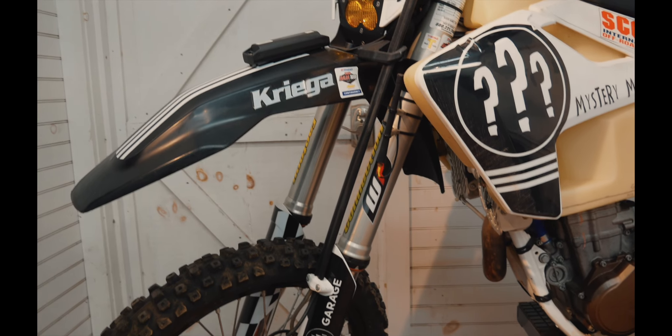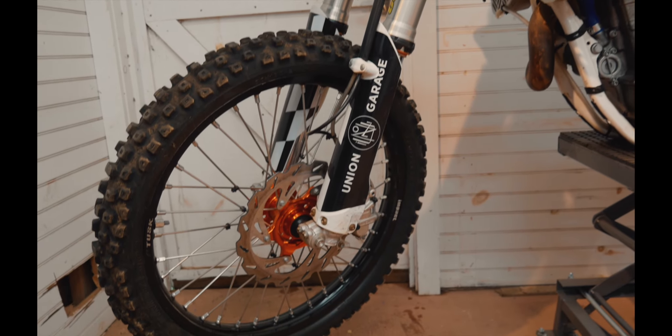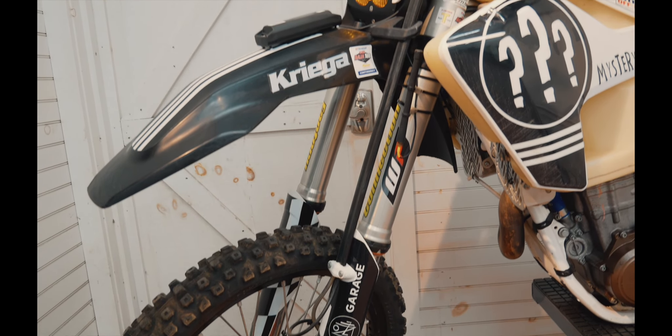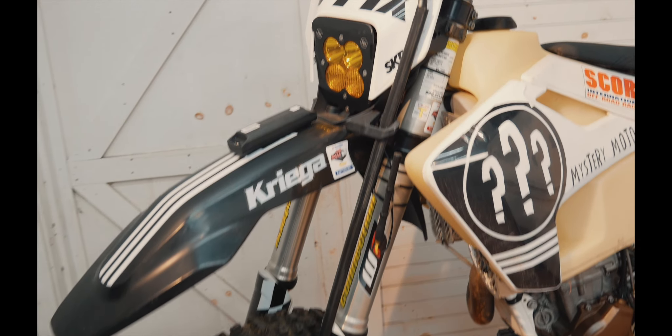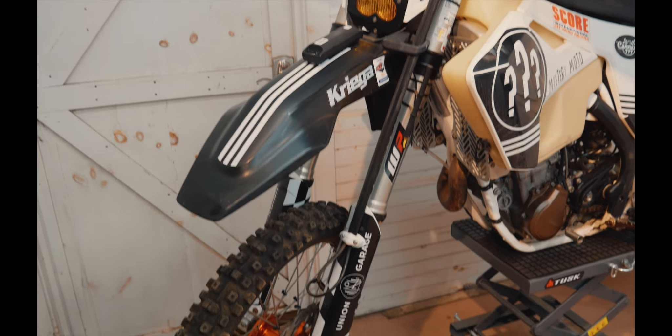The front suspension was done by Factory Connection. They had it all built out for my height, weight, riding style, and terrain. They did a great job — it was a real pleasure to ride.